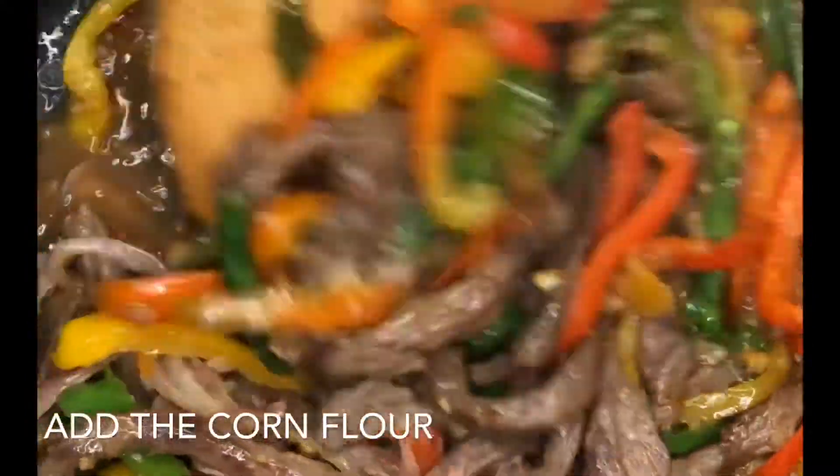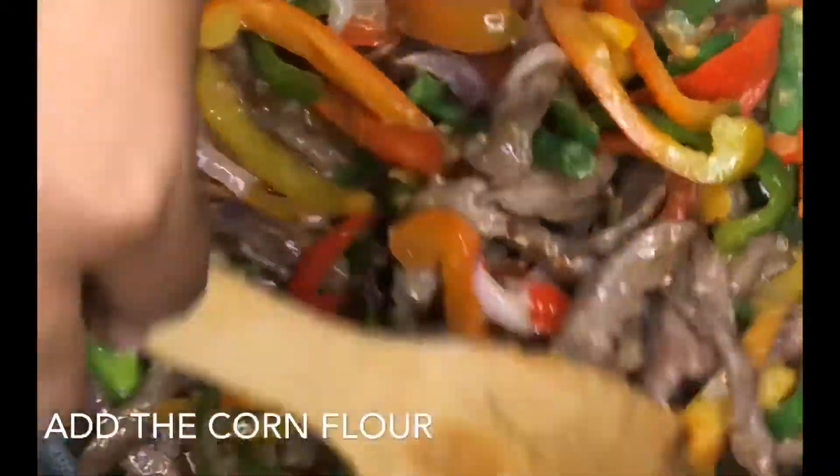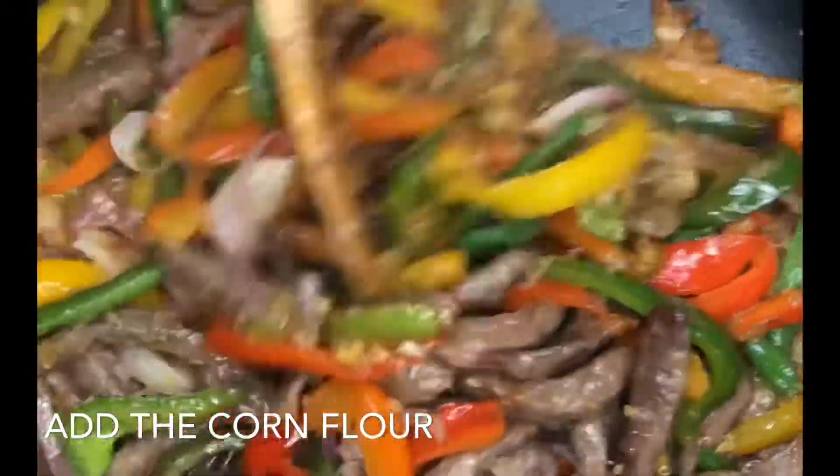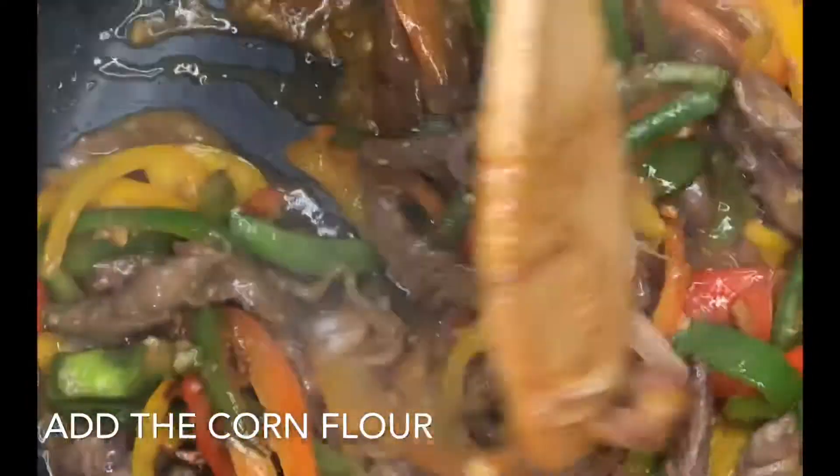At this point you can see that the sauce is thickening up and it has a little bit of flavor — a bit of gravy — but that's how I like my sauce, and trust me it's actually very, very nice.